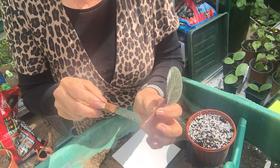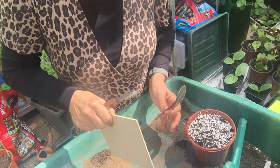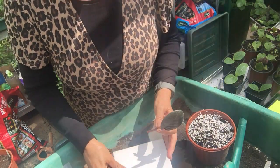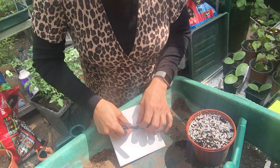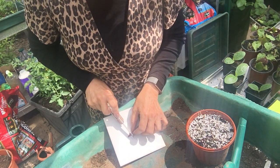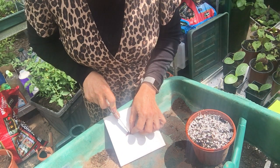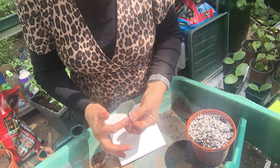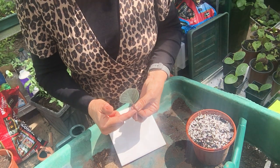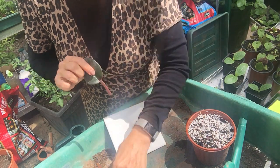You can see where I've cut it — it's a bit raggedy because I was having to slide in. So using our clean tile, I'm going to make a nice clean flat cut across the petiole, and this petiole should be five centimetres long.